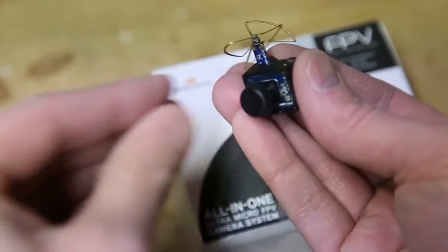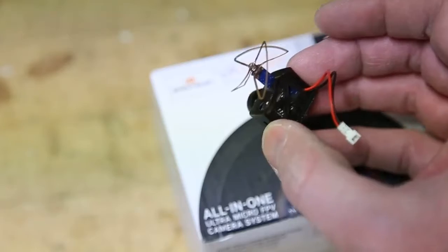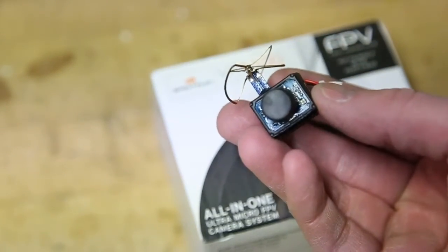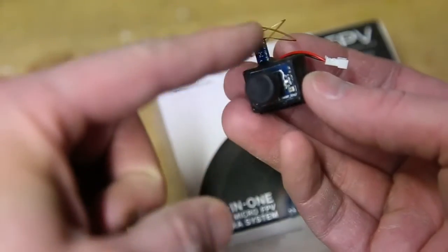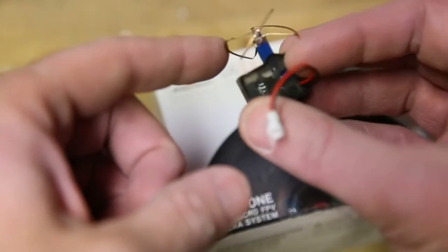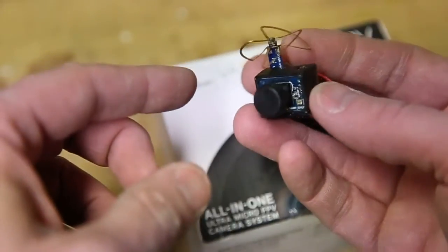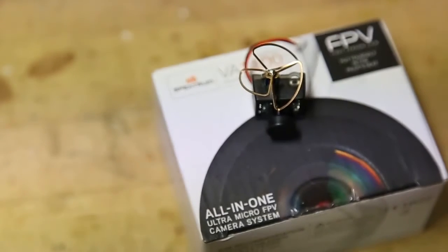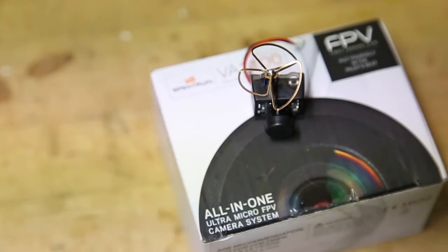One great thing about this camera: the video is great with my Attitude 2 goggles. The little antenna is exposed, which is kind of a problem, but it easily bends back. I've crashed this and bent it way out of shape, and pretty easily bent it right back to where it needed to be to get a good signal. No problems there.